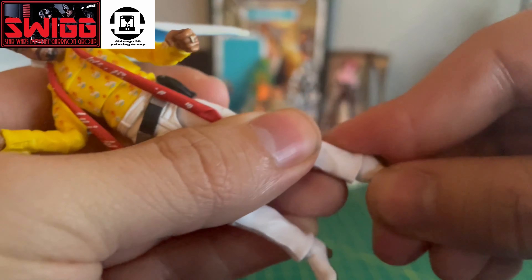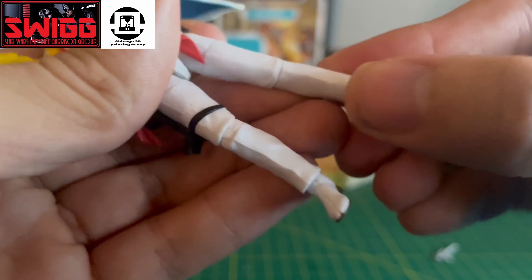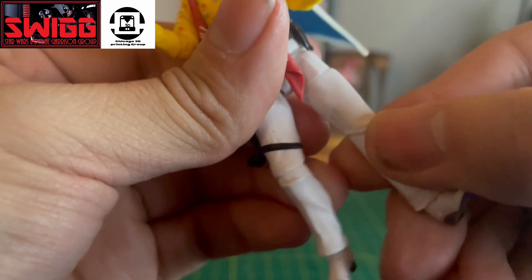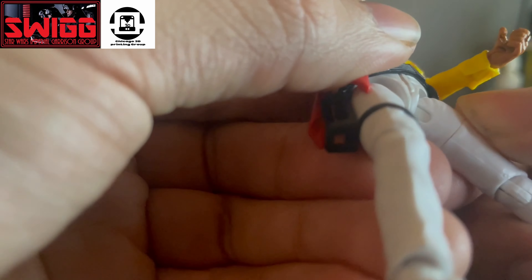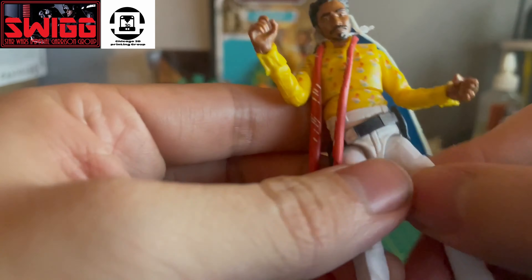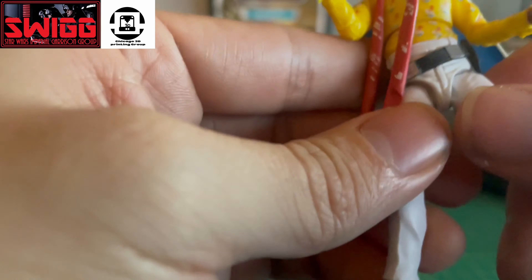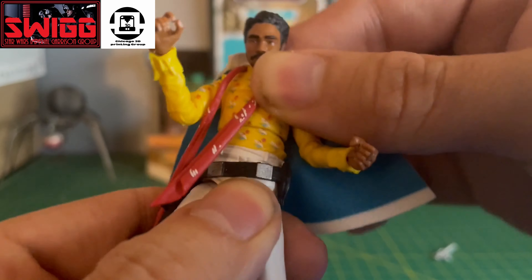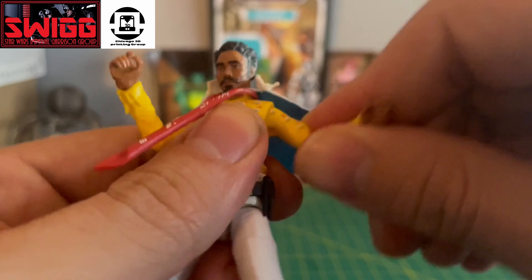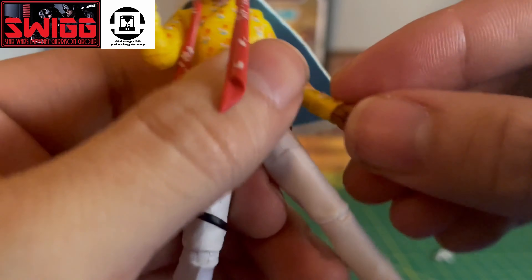Let's check out the articulation. The feet aren't on rocker ankles, but that's alright — still feels good. Knee swivel. And the hips are not ball joints, unfortunately. Torso has good range. Arms, elbows, and wrists.